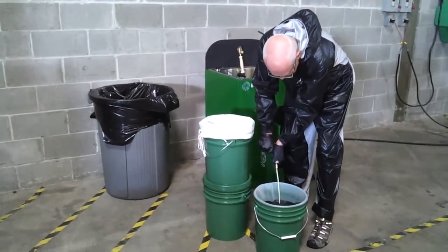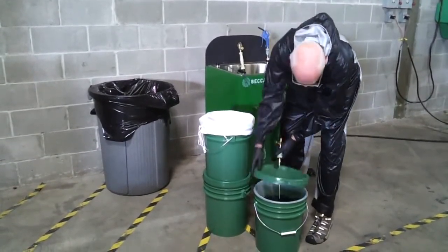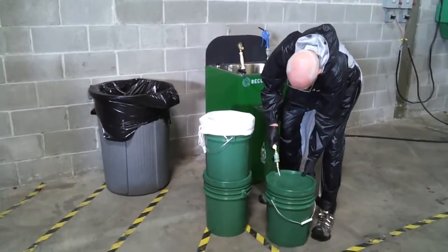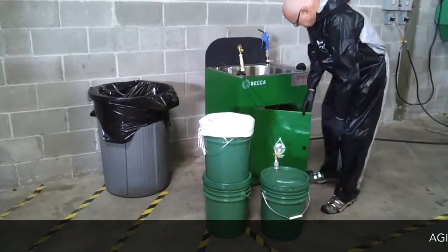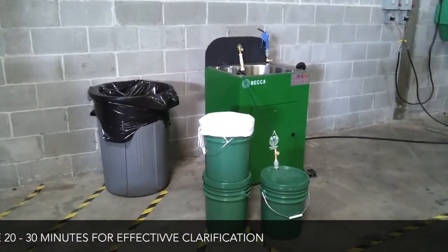Slightly open the flow control valve to agitate the fluid. Put the lid on the container. Becca recommends agitating for 20 to 30 minutes for effective clarification.